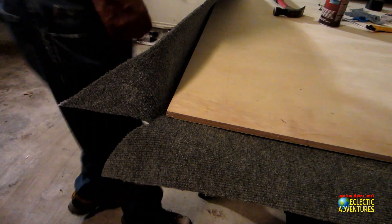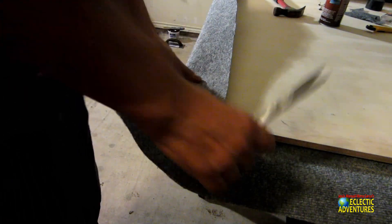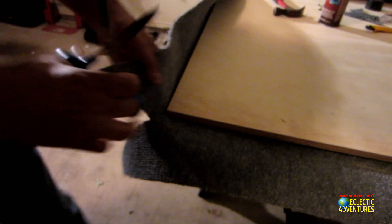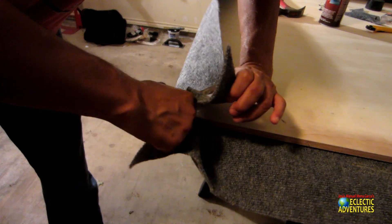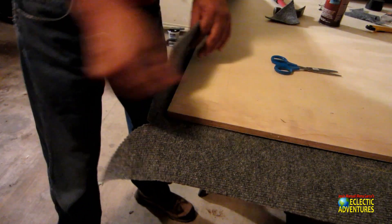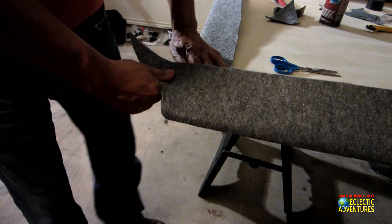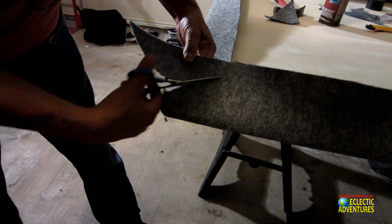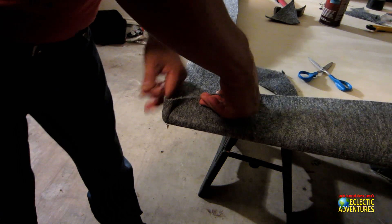I bought a half-inch piece of wood — decent quality — for about 20 bucks at Home Depot, and a carpet remnant for about 20 bucks. It's a very thin, flexible carpet remnant that works perfectly for this project — the kind of material you'd put on a bass boat or use as a headliner for a camper shell. I'm trimming it here — you can trim it any way you want. I am, let me emphasize, not a perfectionist.